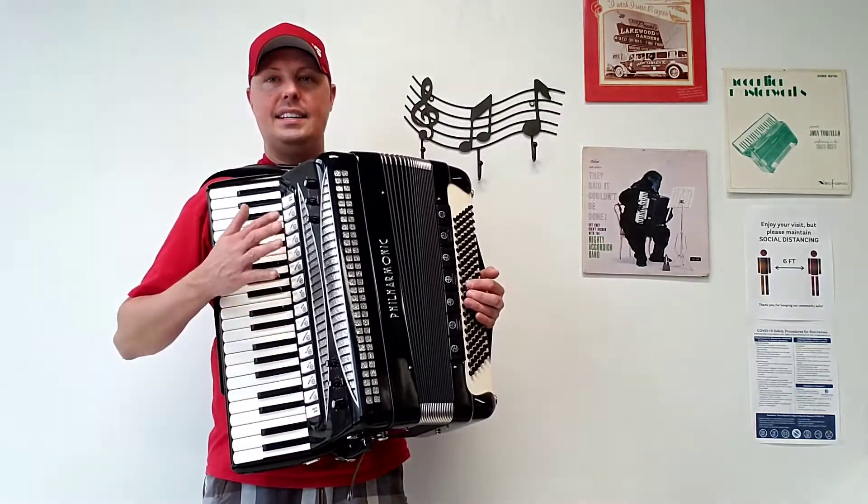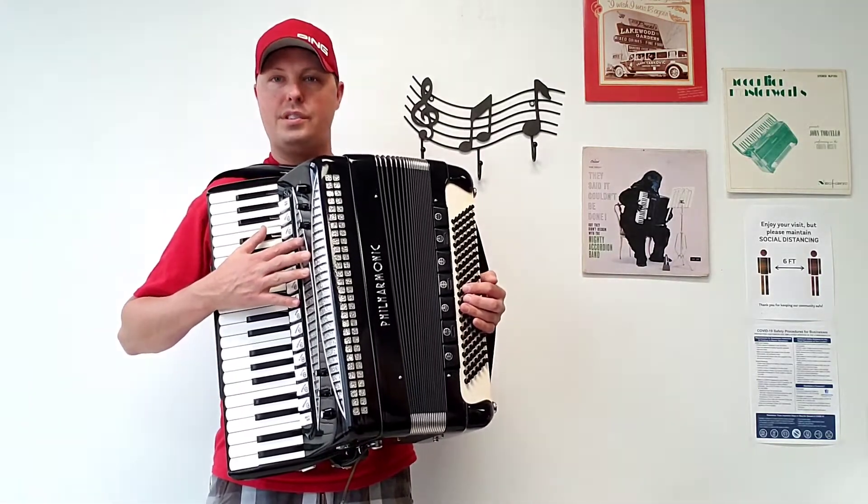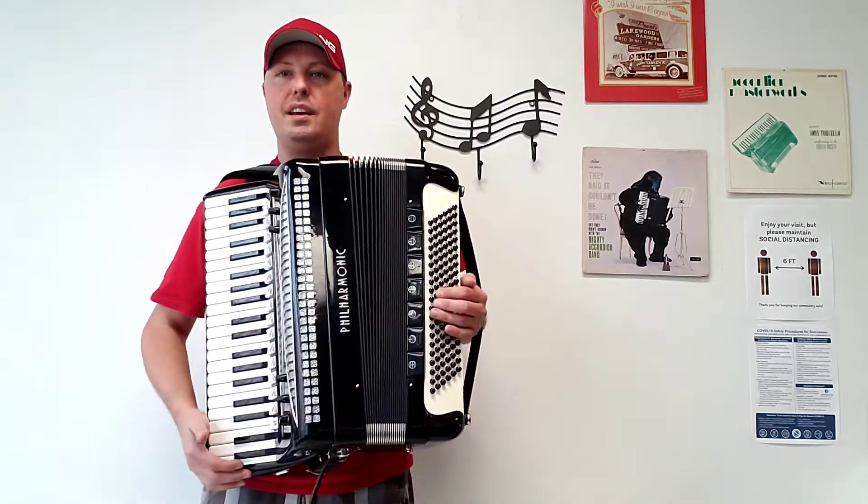This accordion has a double-tone chamber, handmade treble reeds — four sets of them: a low, two middles, and a high — along with five sets of bass reeds.